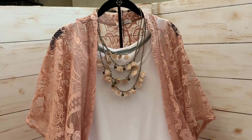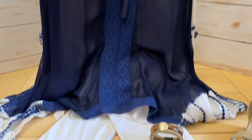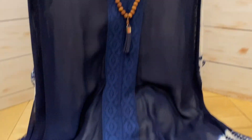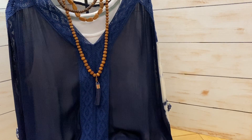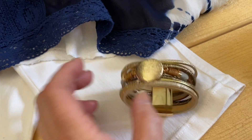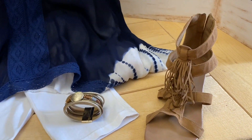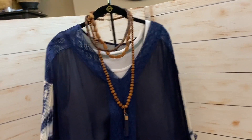Now let's take this look more nautical. I have a beautiful, flowy, sheer navy top that I put over the white t-shirt and jeans — you can see how beautiful that looks. I love navy with brown, and I wanted to make it more rustic-looking, so I added some wood beads. I paired it with a little cuff and brought in my sandals that have fringe on the front. That makes an adorable outfit for going to brunch, the beach, whatever.